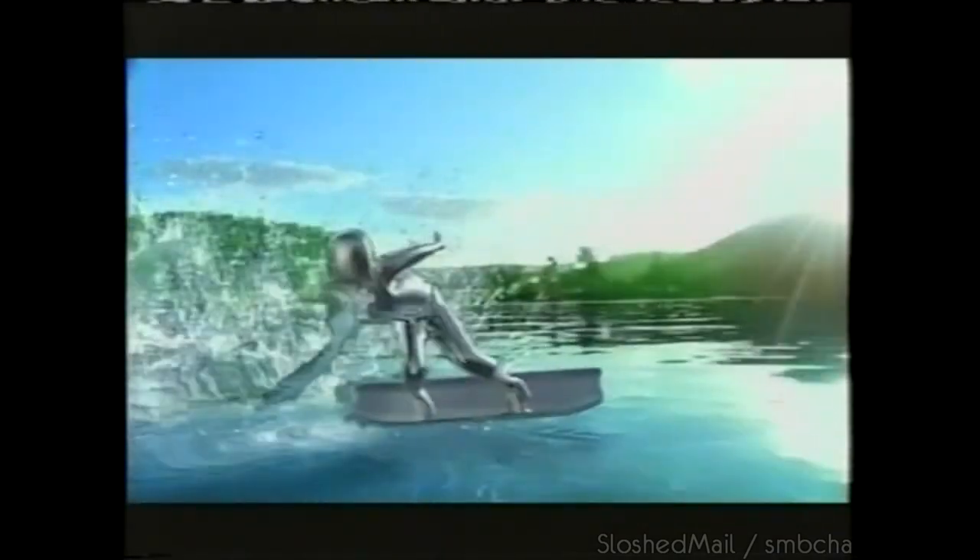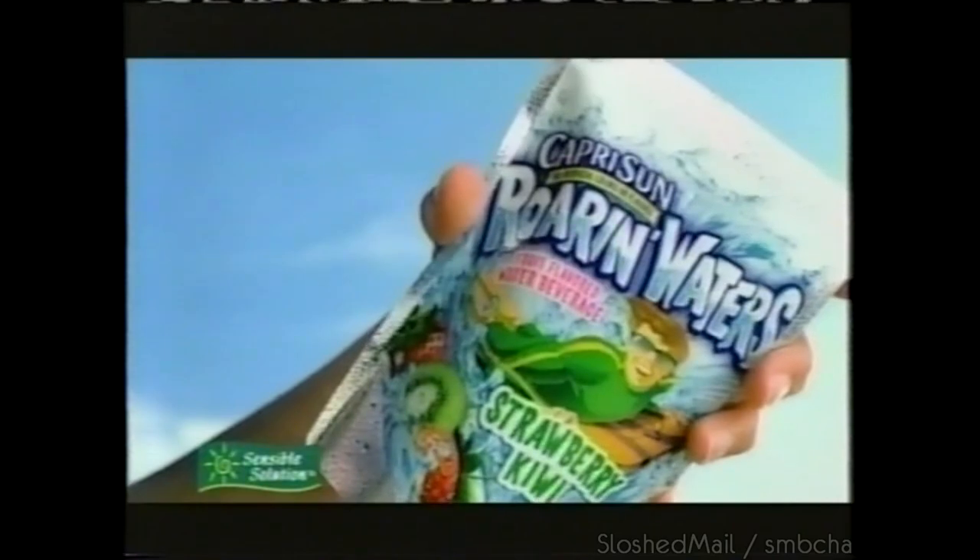You've never seen anything like it — Capri Sun is doing water the way kids want it. In three wild fruit flavors. New Capri Sun Roaring Waters.